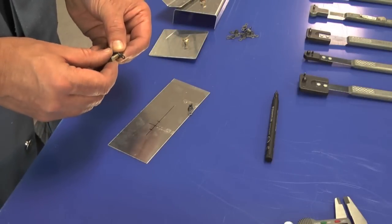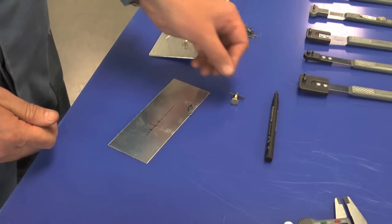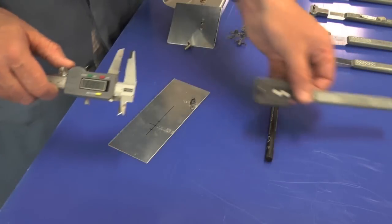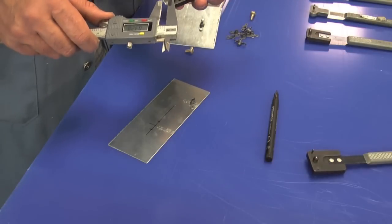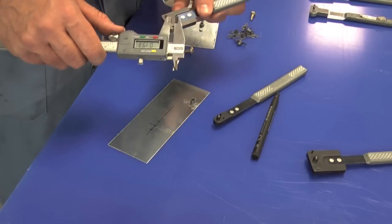Confirm that you have the correct anchor nut for the intended bolt. Then select the correct drill jig for that anchor nut. Check that you have the same size pilot pin as the bolt shank.